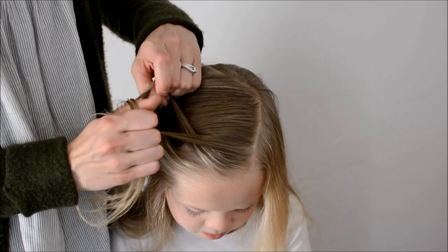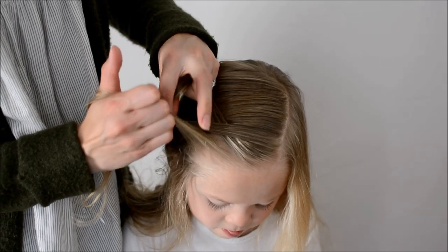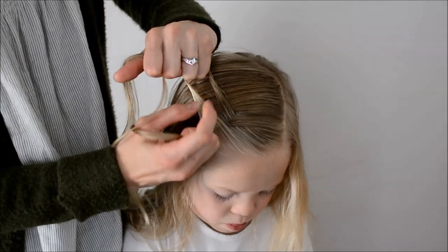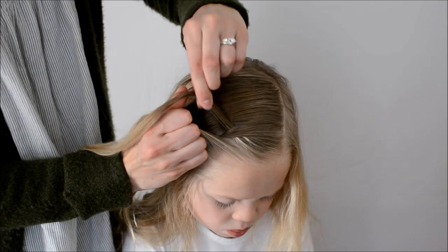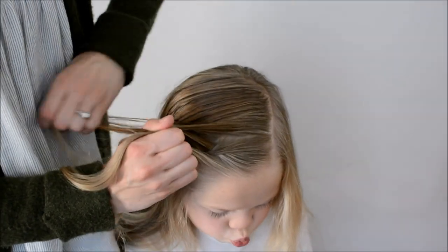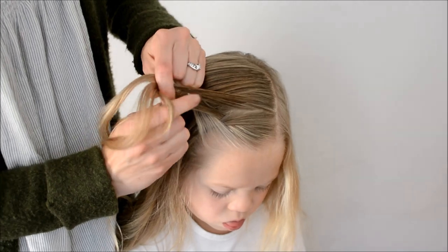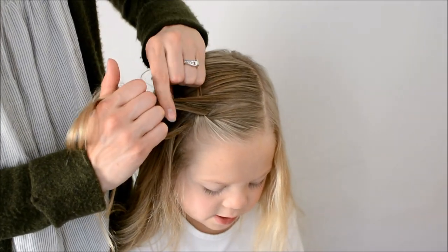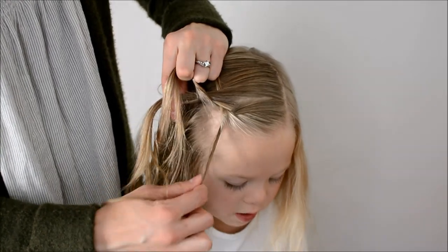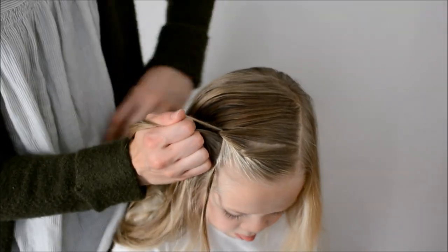Take the left section and cross it over top of the middle. Now cross the right over top of the middle as well. Add a new section of hair to the left and cross this new section over top of the middle as well. Here is where you will let go of the right piece. Grab a new section of hair from behind that new section, but be sure to leave that right piece down.